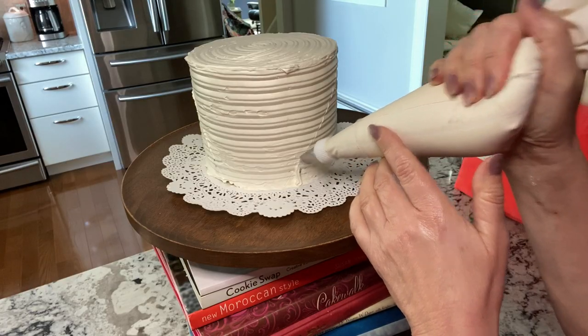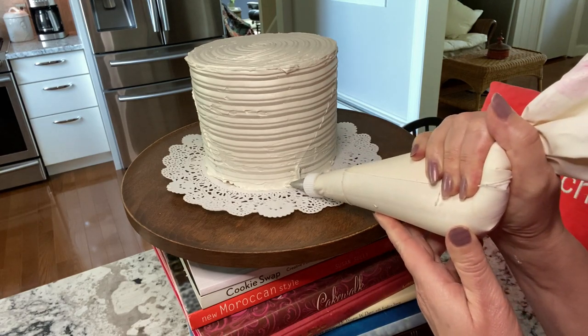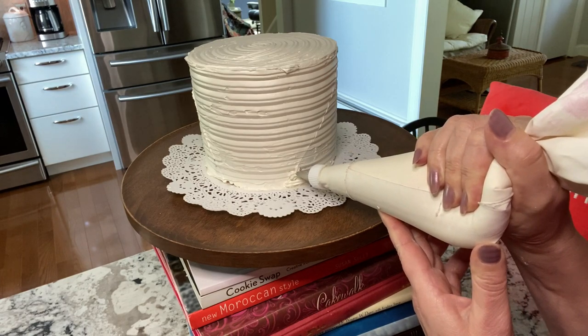Mark your cake using a straight edge. I went for something a little different here and used a sideways pattern. Use a small star tip — this is a 15 — to create a more three-dimensional look.